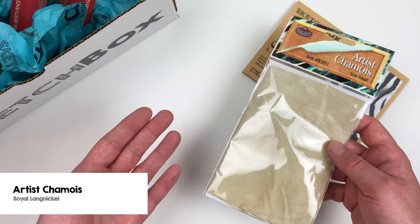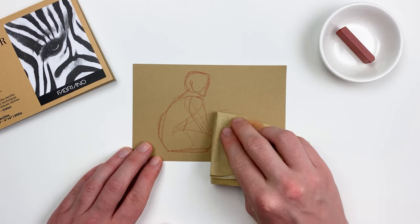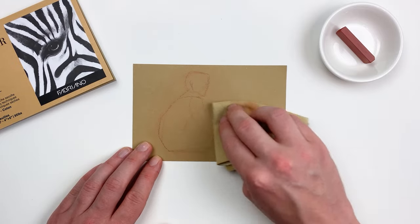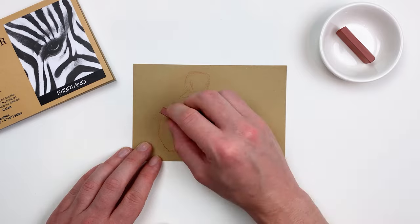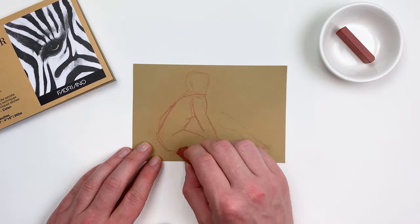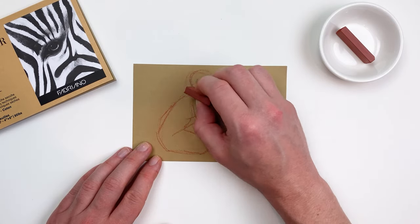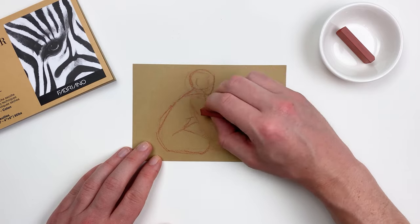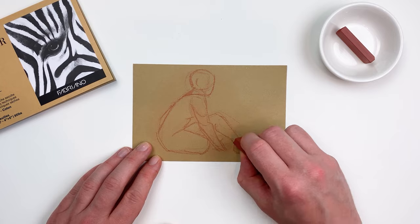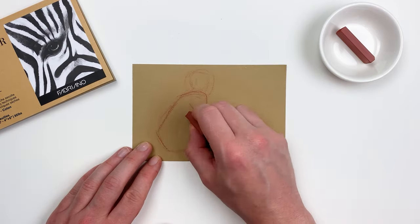Let's grab the artist chamois included in this month's box and use it to take our gesture drawing a little bit further. What's nice about a chamois on this paper is that we can actually ghost our lines back by just buffing them out. We can also use the chamois to blend areas or soften transitions. By being able to ghost our drawing back, we can refine our gesture drawing using the lines we had laid down before as reference. I found that this takes a bit of pressure off when working on figure drawing and it's a great way to conserve paper.